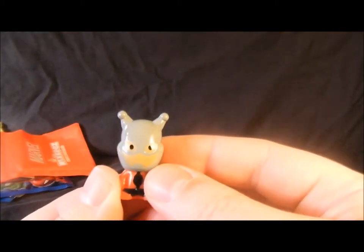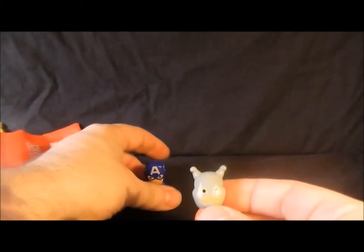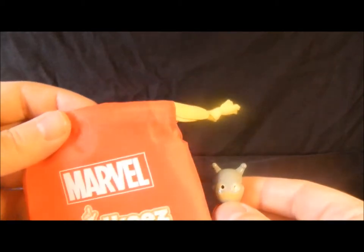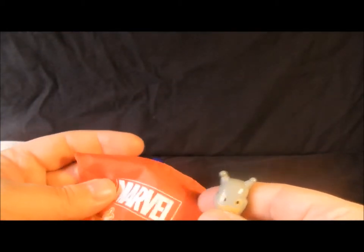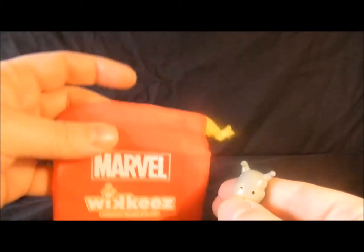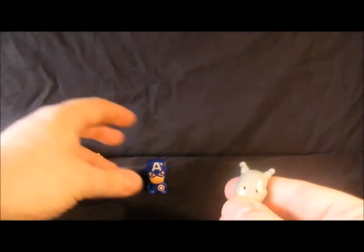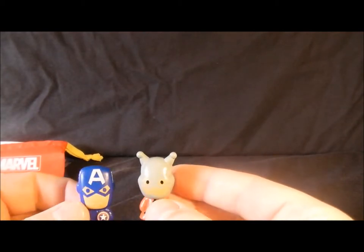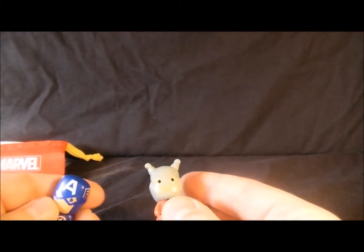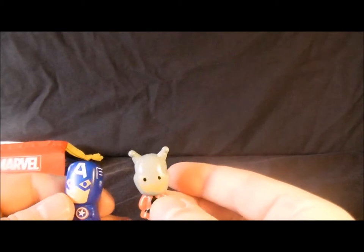There's the little pack you can carry around, so if anyone wants to come round and play Marvel Wikis, you can't come in the house unless you've got your little carry case. I haven't got a clue how you play the game — I imagine you've got to stuff them up each other's bums and the first one to poo one out is the loser. Probably not.